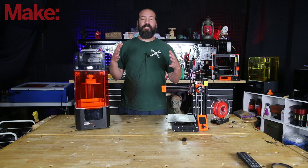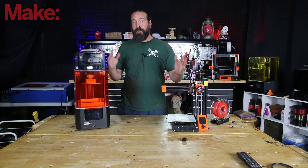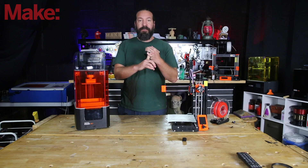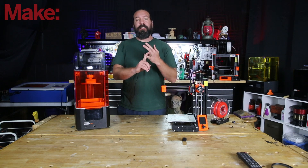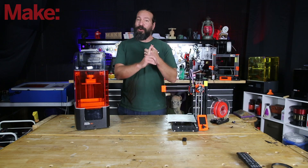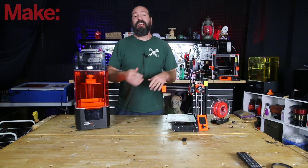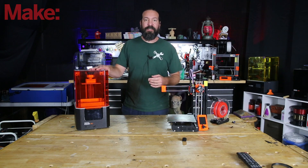Let's go over the outline of what I'm going to discuss in this video. First up: what is a resin printer and how does it compare to a filament-based 3D printer? Then we're going to talk about where to get files for your printer, how to prepare those files, how to prepare your printer for printing, and then after printing, how to finish the print — which involves a bit more with a resin-based printer.